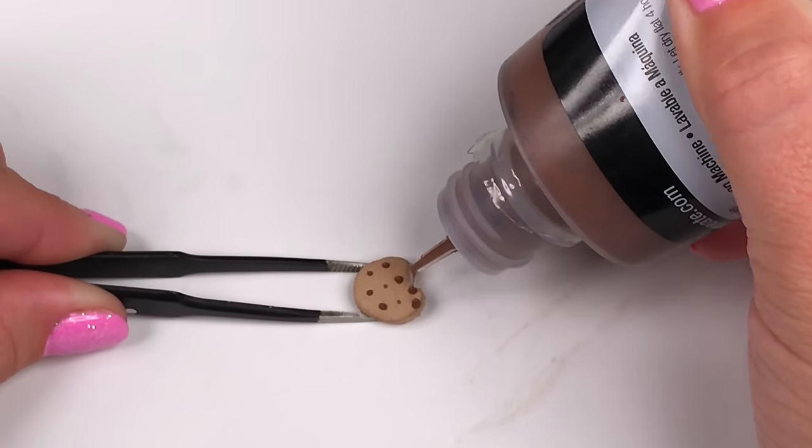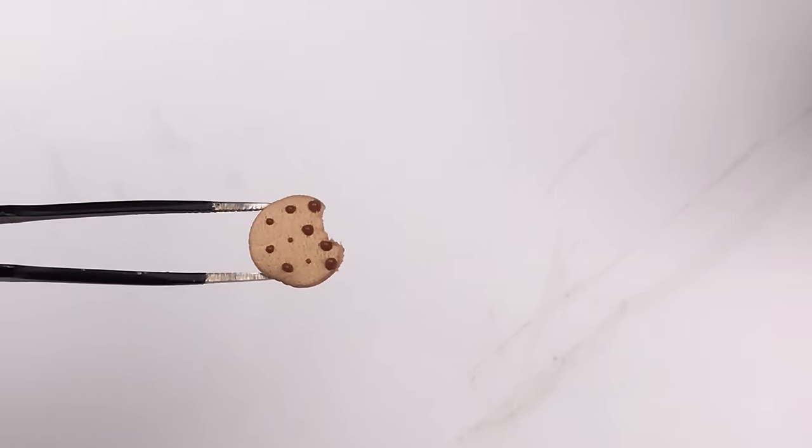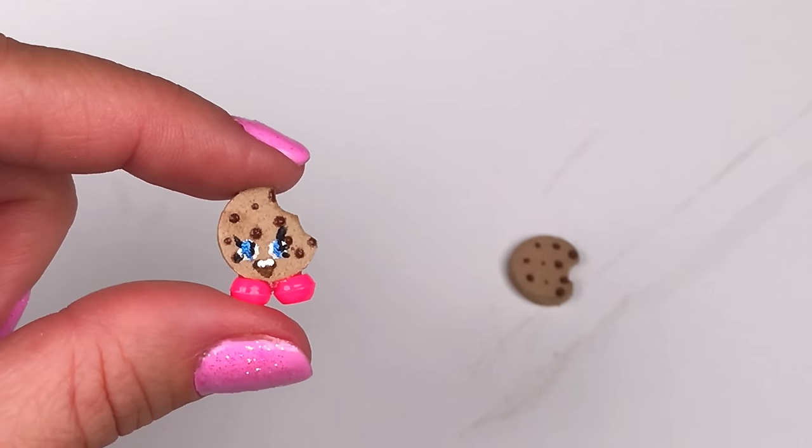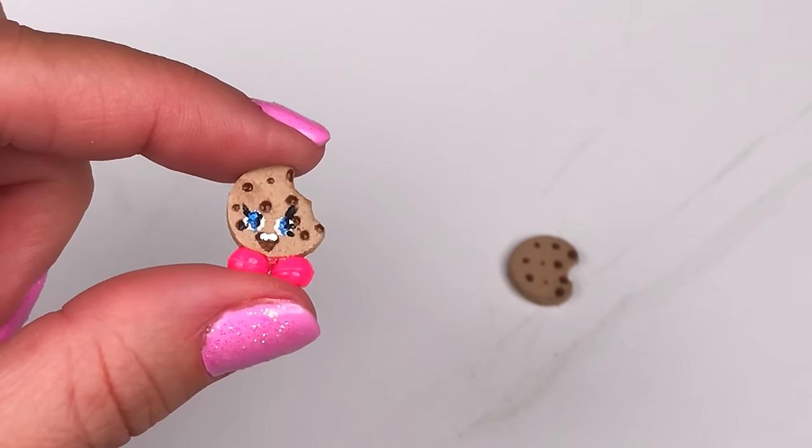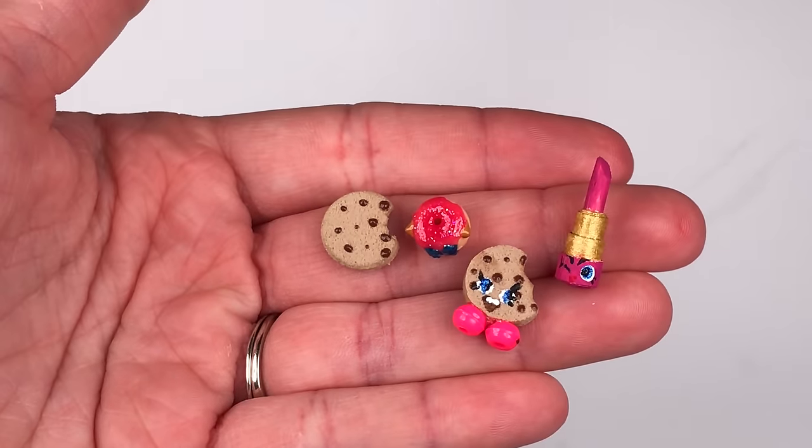Now you can leave room at the bottom if you want to draw Cookie Cookie's face. I did that here using a toothpick to draw on the eyes and the mouth. Then I added pink beads on the bottom of Cookie Cookie for the shoes.